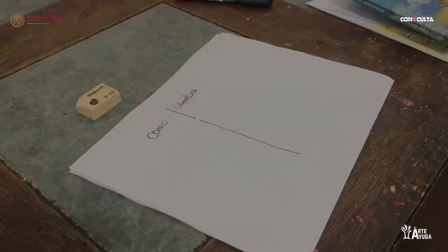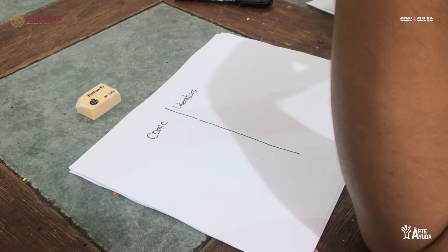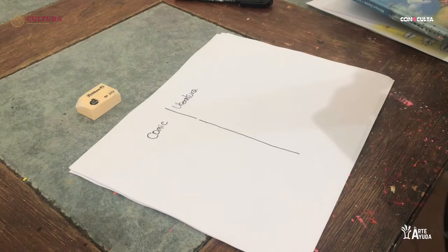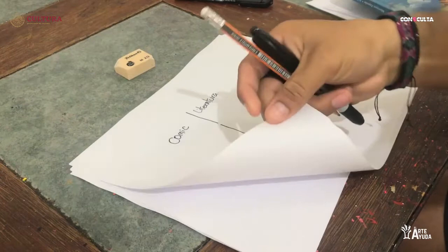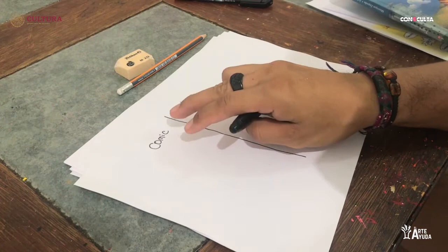Hola, espero que estén bien en casita y bien de salud. Como comenté al inicio, ya tengo mi borrador y mis hojas para hacer ejercicios. No importa si tienen hojitas manchadas. Recordamos que ahorita vamos a entrar en una pequeña introducción al cómic, y recalcando que estamos partiendo de dos cosas: el cómic y la literatura.